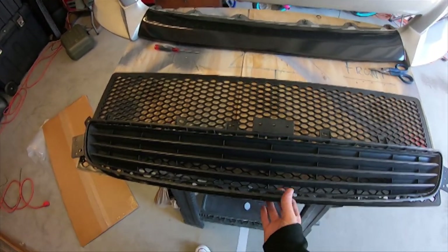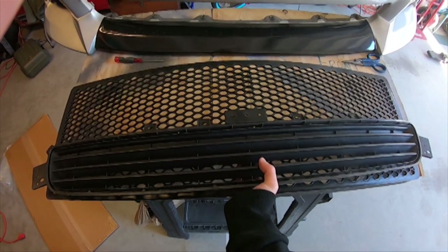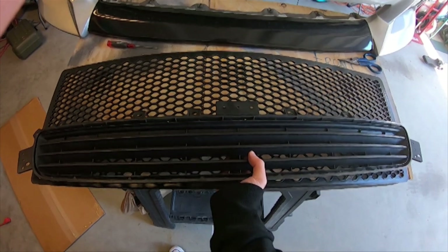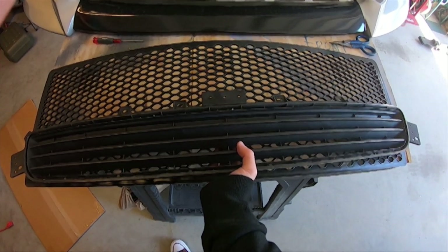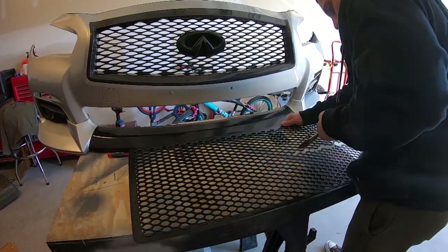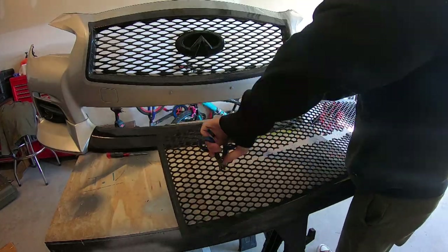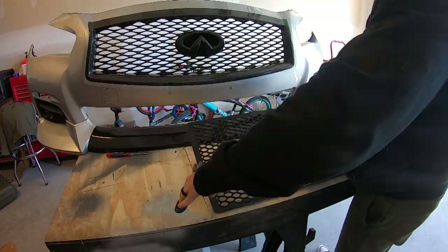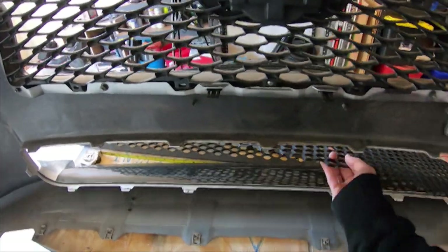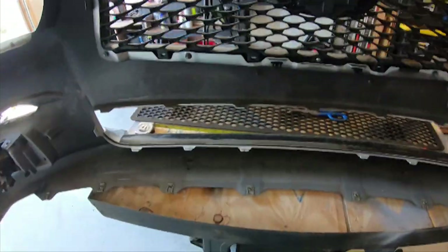So based on the size of the factory grill, it looks like if I cut this grill in half, in the event I mess up one side, I'll still have another half to work with. So I'm going to go ahead and measure this thing down the center and then go from there. I'm not going to damage the original grill — in the event that this doesn't work out, I still have a grill I can put back in place and rock until I figure something else out.